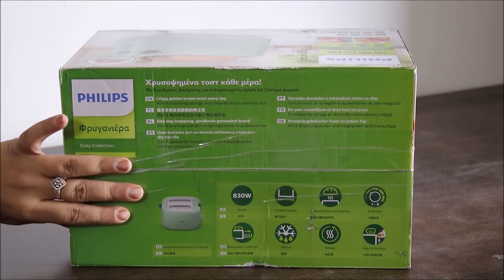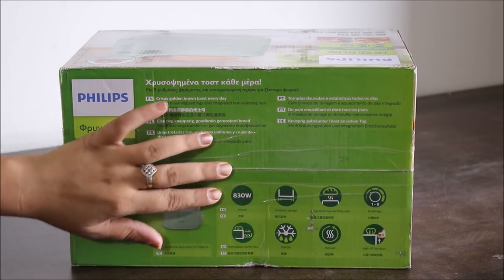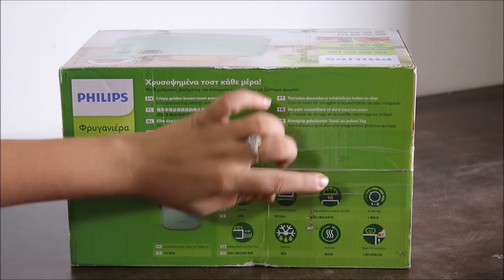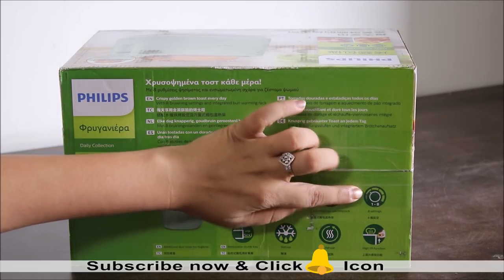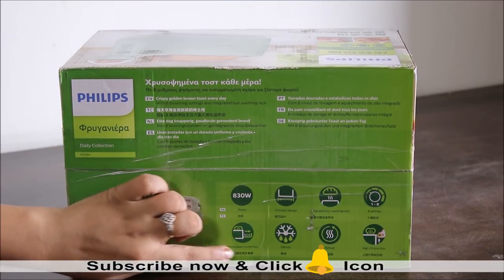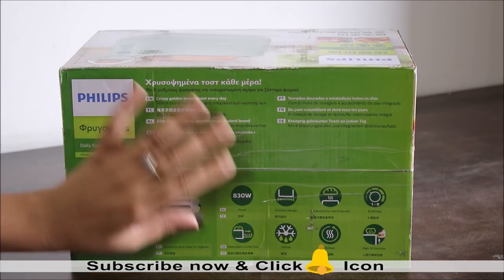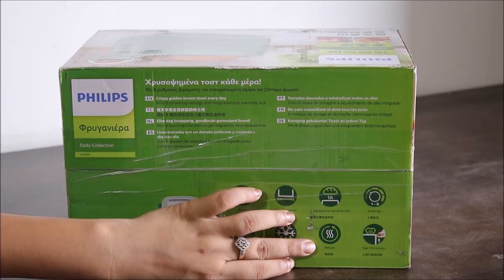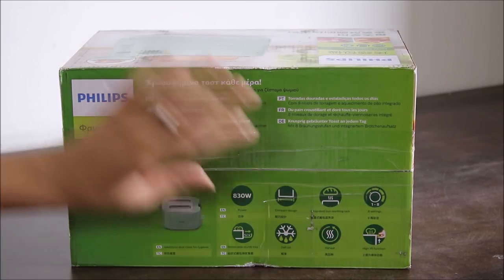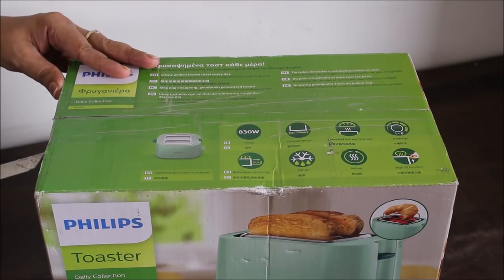Firstly, this toaster comes with a dust cover to prevent dust from entering inside. It is an 830-watt product with compact design. There's an integrated bun warming rack, eight different browning settings for different types of breads, and a removable crumb tray. There is also a defrost function, a reheat function, and a high lift feature to remove small pieces of bread.